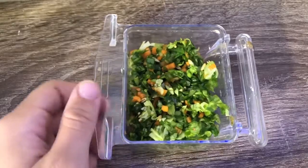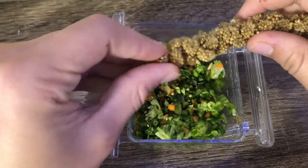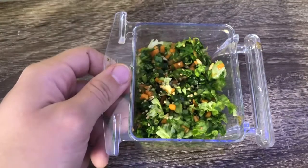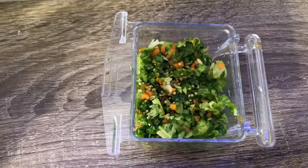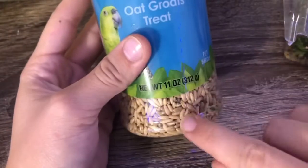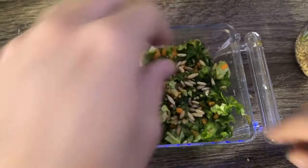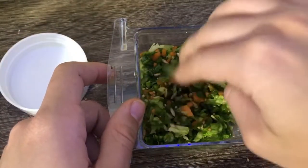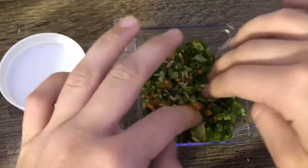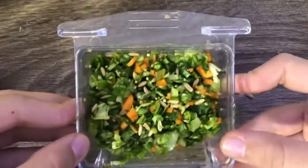Next thing is some millet. I don't always add millet, but sometimes I do — just a little sprinkle to get them to eat it more. And then I just got these oat groats, so I'm going to start adding these as well. Don't want to add a lot. I'm going to mix it just a little bit. It looks good, right?